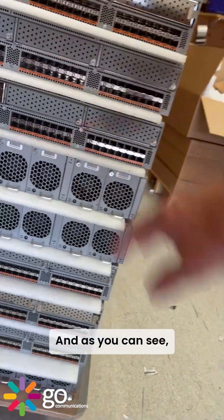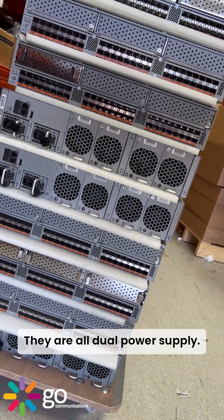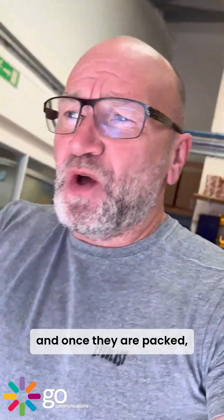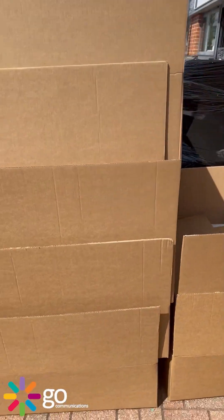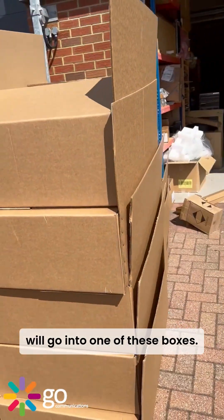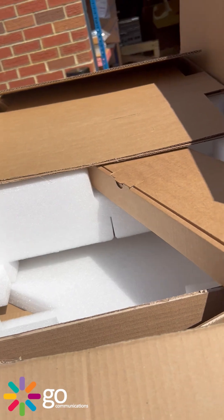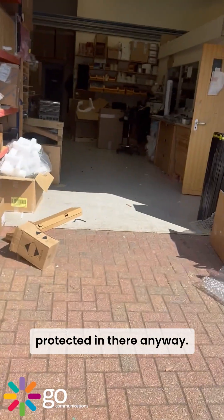As you can see, they all have dual power supplies. Once they are packed, each one of these will go into one of these boxes. As you can see from the rail kit box, they'll be well protected in there. Anyway, just a quick one for today — gotta go, see you later!